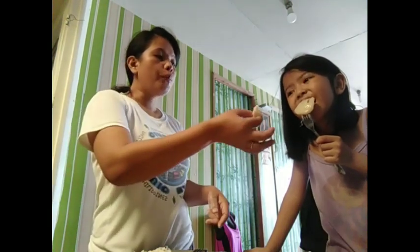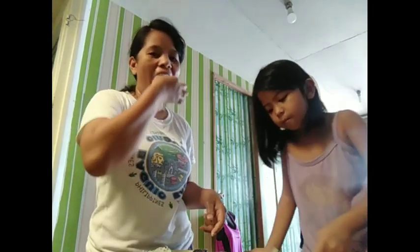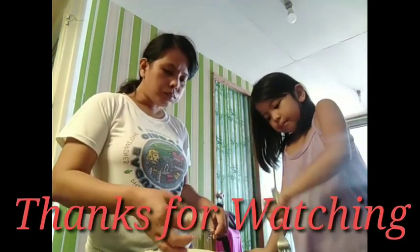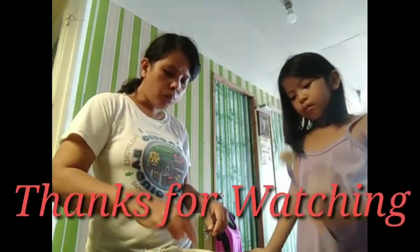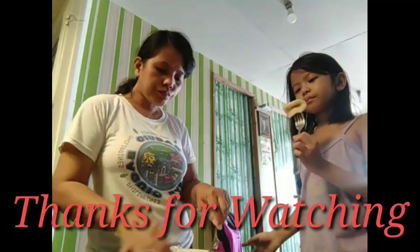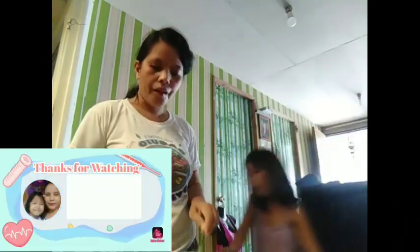Mmm, malapit ko na maumos. Salamat po. Salamat sa mga nanonood. Thank you for watching. Bye, yum! Stay safe, God bless. Ingat dong lahat. Thank you guys, we'll be right back.